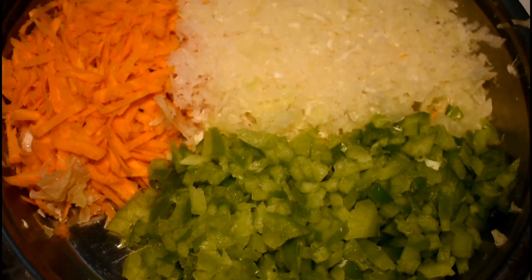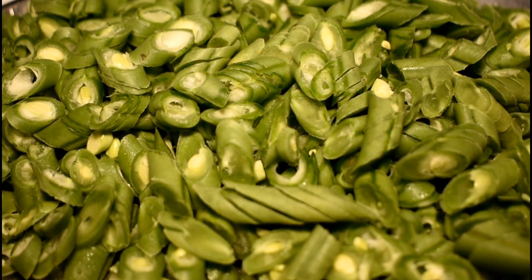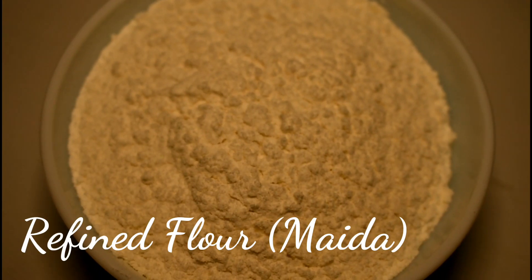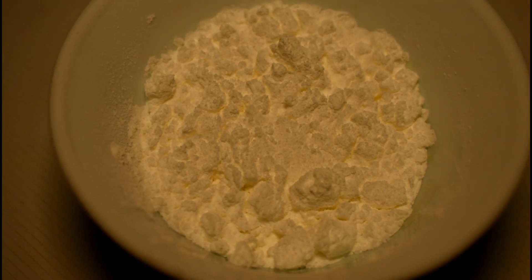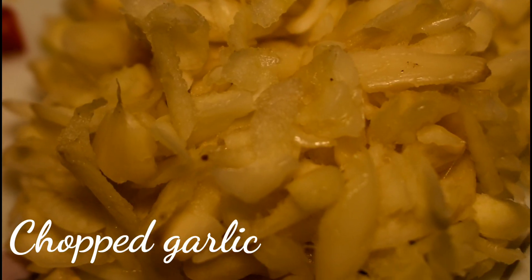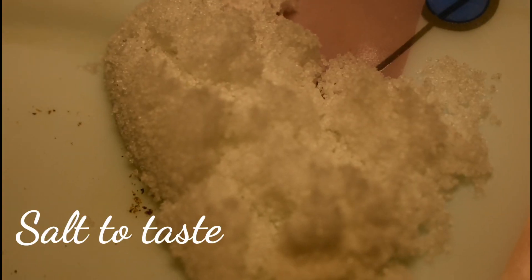Ingredients to make manchurian balls are finely chopped capsicum, cabbage and carrots. Also we need 1 cup of chopped French beans, some refined flour to bind the manchurian balls. Also I have taken 2 tbsp cornstarch and ½ tsp of baking soda, some red chilli, chopped garlic, black pepper 1 tsp and some salt to taste.